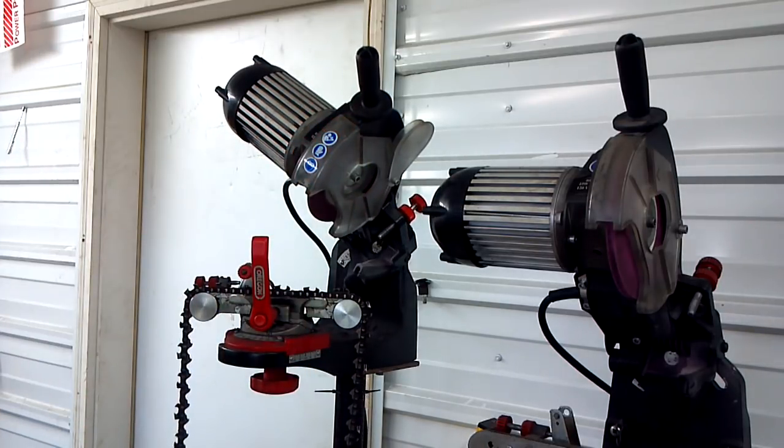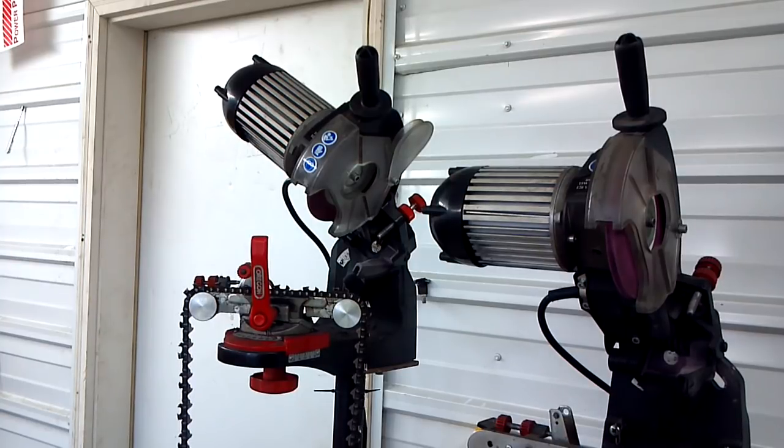So for somebody that doesn't want to go in and rewire their grinder, it works — the power is the same either way. Just a quick tip.